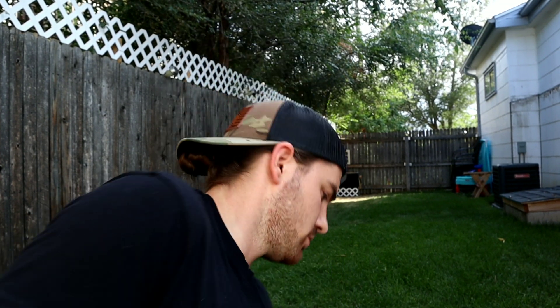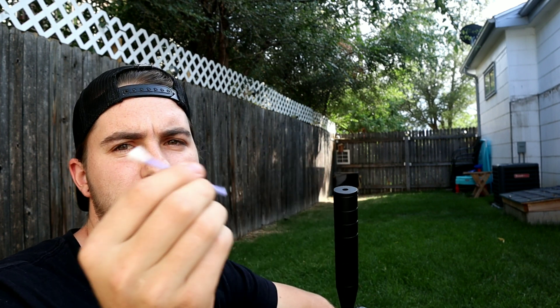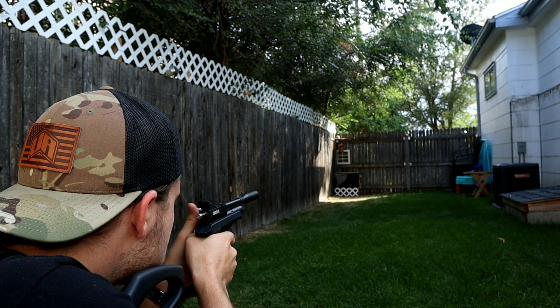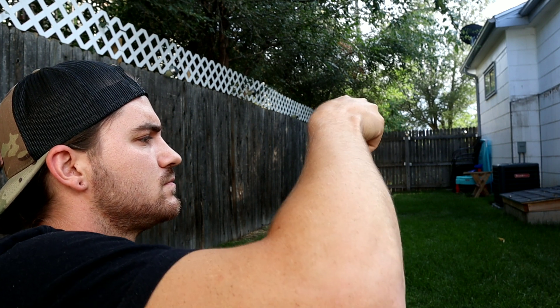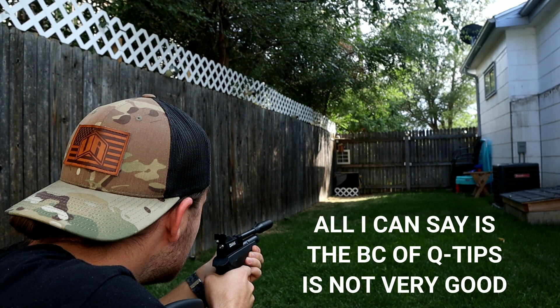All right, so I'm going to give this one more go — moderator on. This time I'm just going to try and fit the Q-tip with the other end off, just down in here, give it a nice little seal. Nothing — didn't work very well. That one shot a little bit better and it had both ends on the Q-tip. So, science, baby.